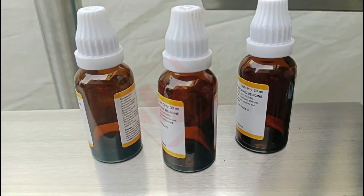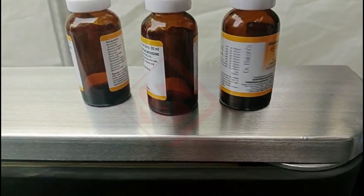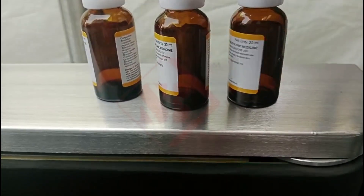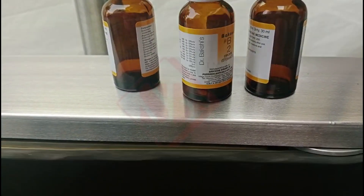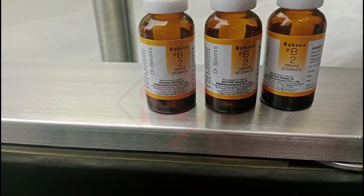As the name suggests, the machine wraps the label entirely around the container, covering a significant portion of its circumference. This allows for more space for product information, branding, and other details.